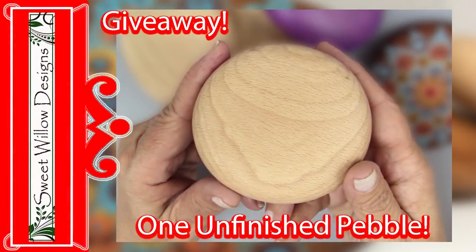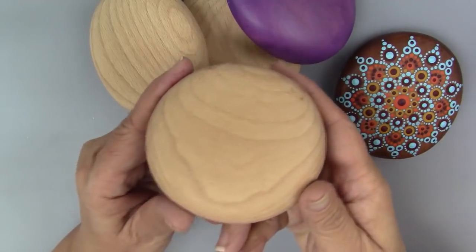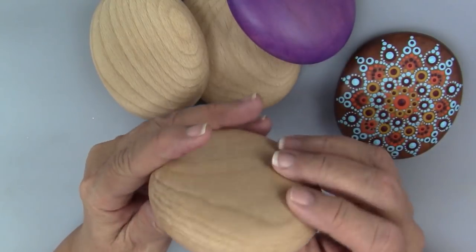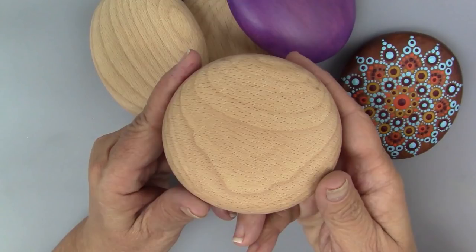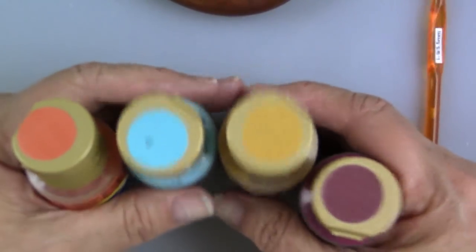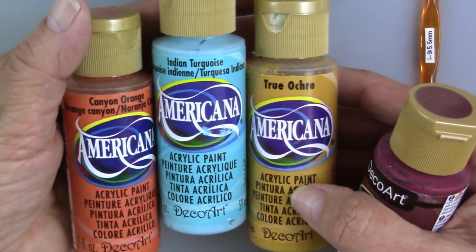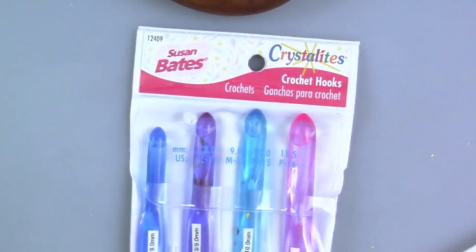Here's the fun part — I'm actually going to do a giveaway! I'm going to give away one blank pebble and you can paint it and stain it however you wish. Stay tuned and look in the description below — I'll offer this on Instagram, Facebook, and YouTube with all the details. These are the colors I'll be using: Canyon Orange, Indian Turquoise, True Ochre, and Cranberry Wine. I'm using my regular tool set, my Nail Daughters, and my Crystal Lights crochet hooks.